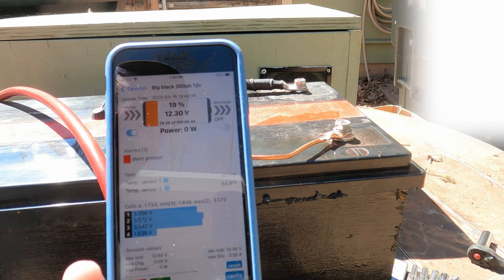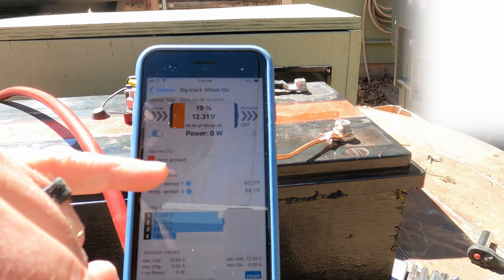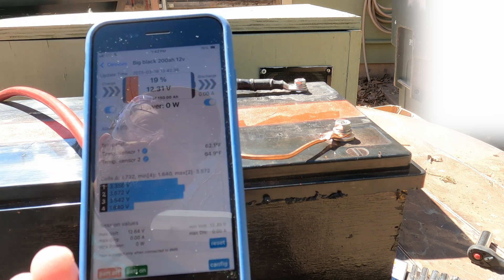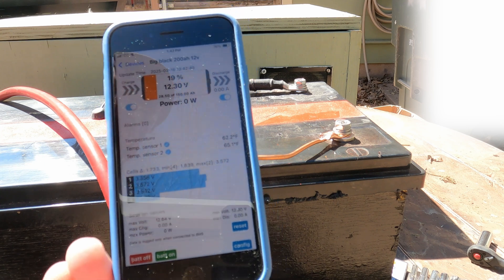Nothing happened. Look at that — the JBD BMS shut it down instantly. Nothing got hot, no sparks, nothing tripped. The JBD BMS did short circuit protection instantly.